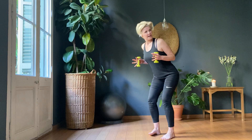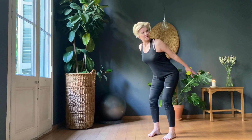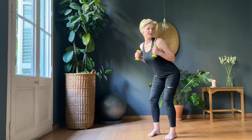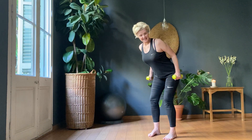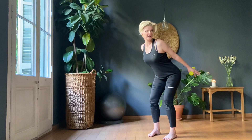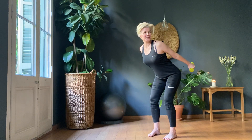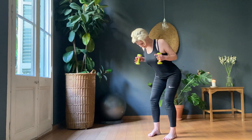Nice lunge so we get those quadriceps working. Elbows into the waist and extend — peak the tricep. One, two, three. She suggested we do 30. Four, five, six, seven, eight. You can squeeze your butt as well if you want. Nine, ten. One, two, three. Elbows right into the side — use your back muscles as well. Four, five, six, seven, eight, nine, ten.